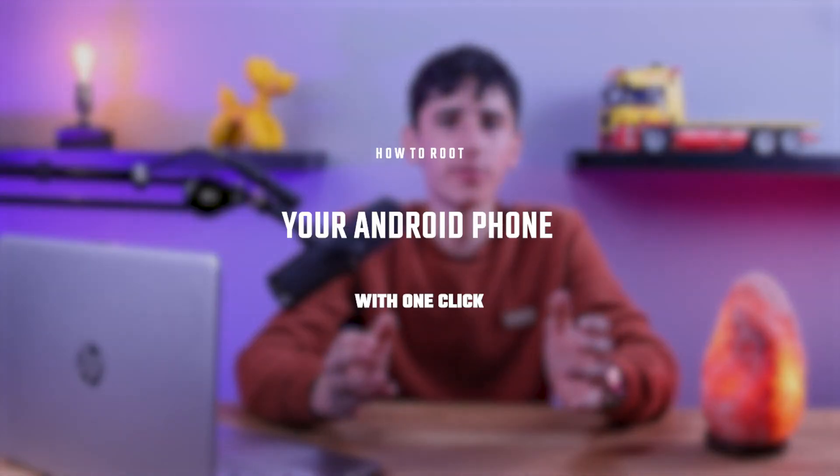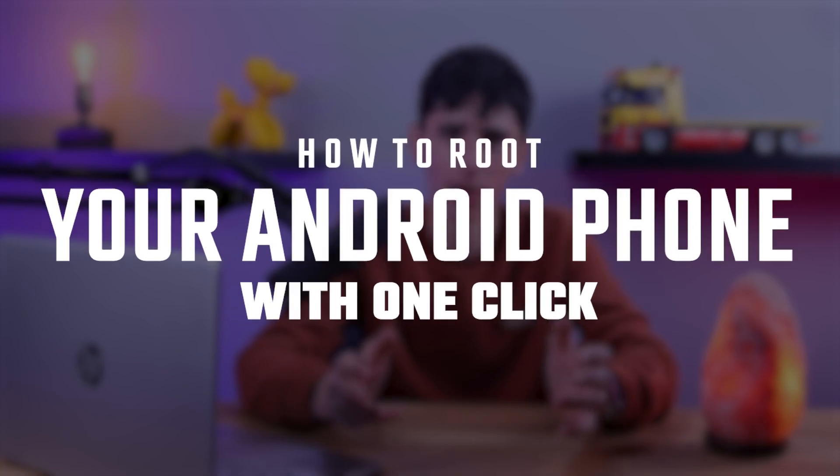Hey everyone, I'm Ezra, and in today's video we'll be walking you through the process of rooting your Android device with just one click.